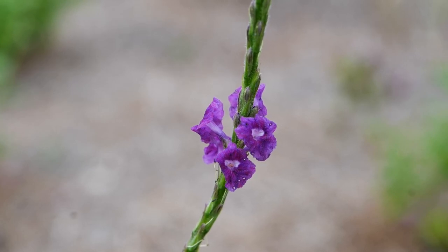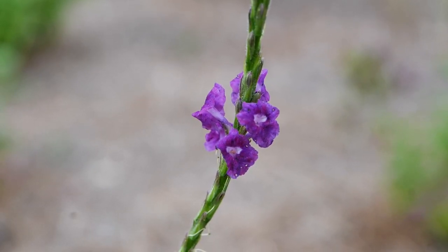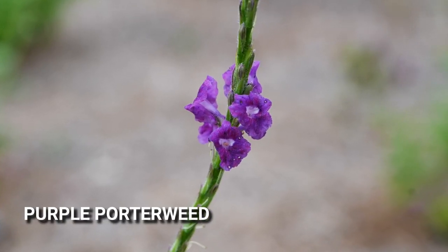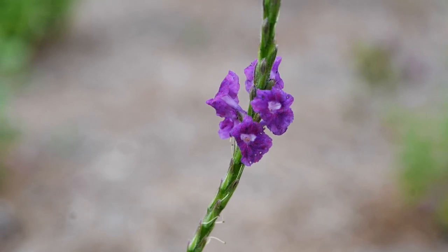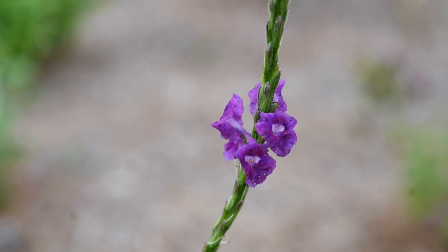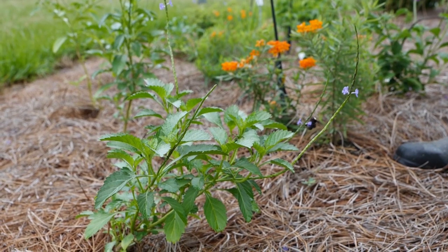This is a more traditional color that people are used to seeing for porter weed — just the regular purple. This plant will get quite large, reaching four or five feet in height at the end of the season, and in mild winters it'll even come back from the ground from its roots. Look at this bumblebee visiting this porter weed.